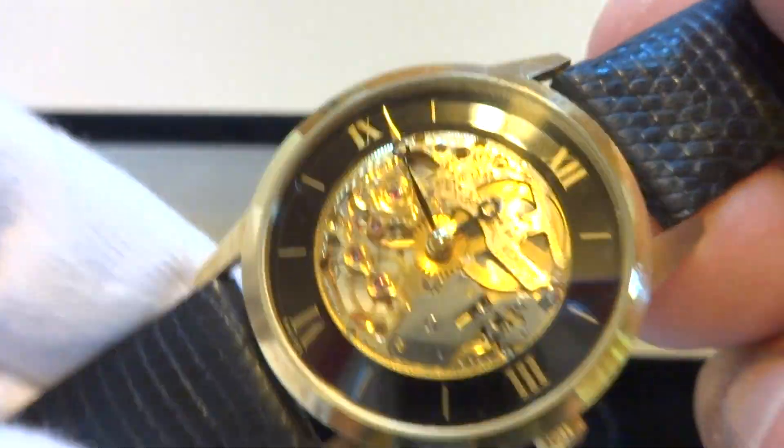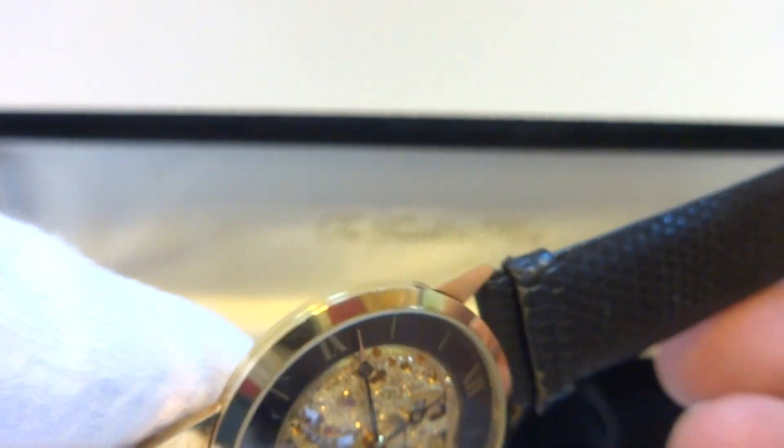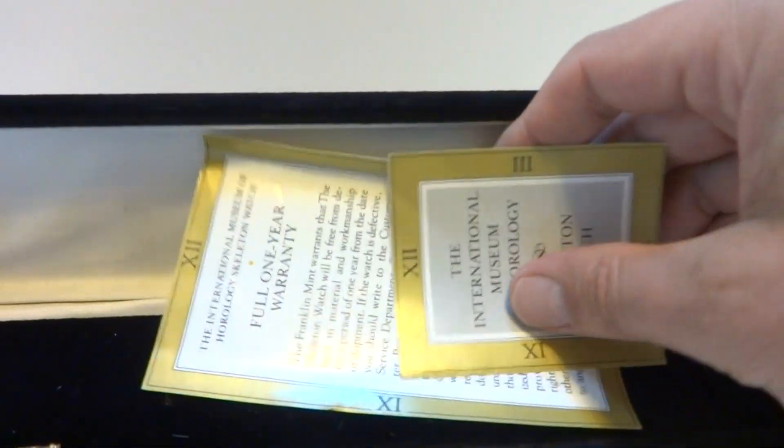This was crafted by Universal Geneve, and it still has the Universal Geneve Tang buckle. Overall condition of the watch is excellent. This was retailed by the Franklin Mint, and it does have the original box and the papers as well.